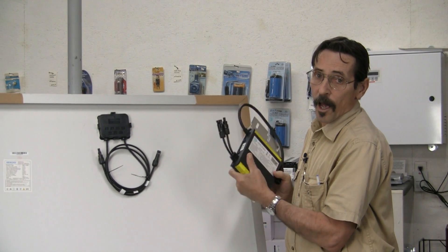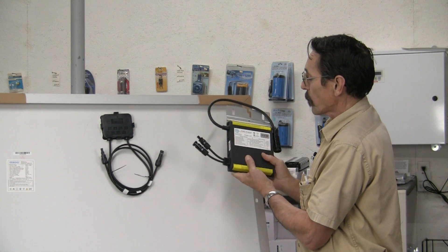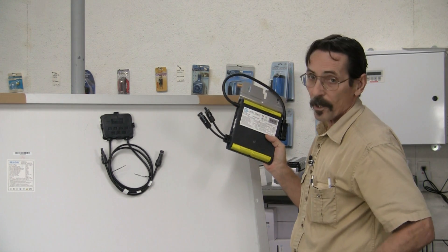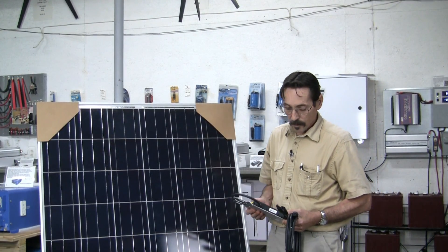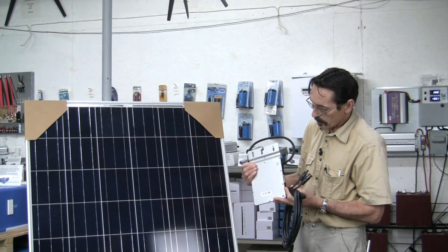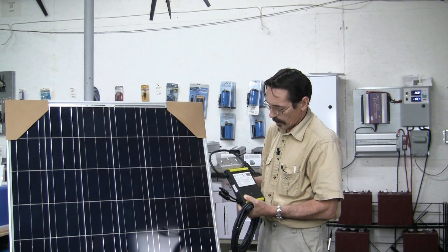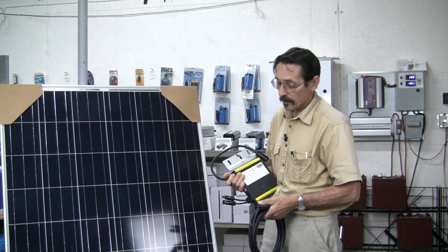So if you want to know how much power these things are putting out, if you really want to see, there's something you can do — you can buy a meter for that, and I'll show you that meter in a minute. By the way, these are very heavy, good, heavy construction, and the warranty is just excellent on them. This is what we have on our solar tracker out front — 3,000 watts.